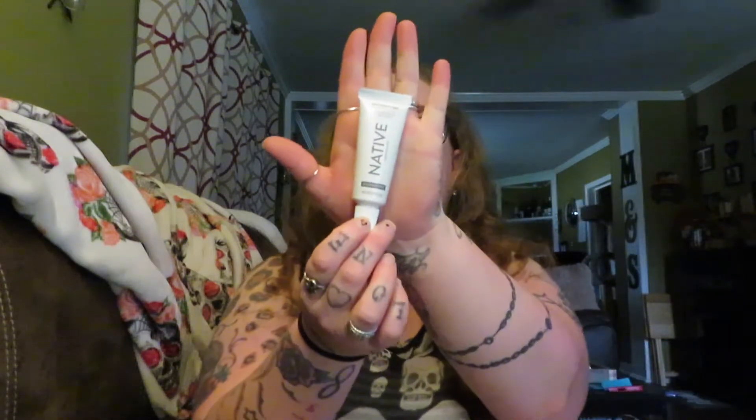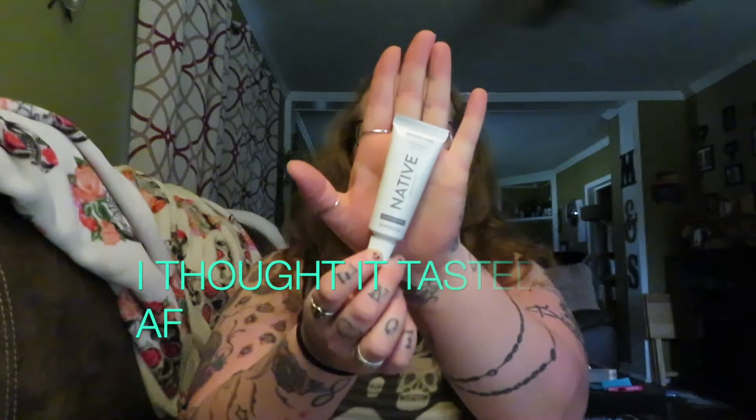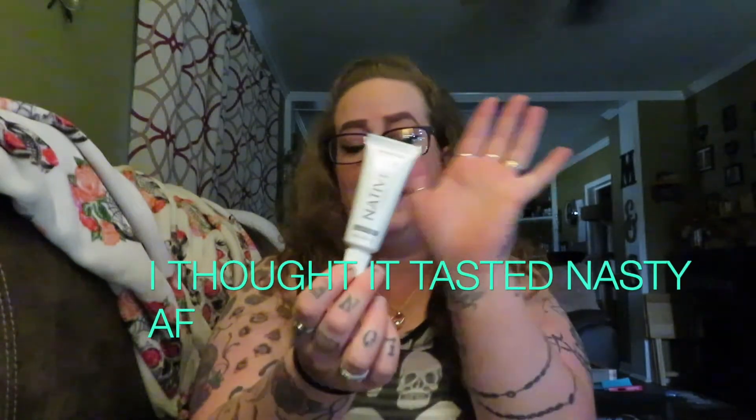Here is the toothpaste you get, which is a really small sample travel size — just enough to give you a general idea of whether you'll like it or not. Like I said, I wasn't sure about charcoal toothpaste. It is fluoride free and detoxifying, so we'll try that out.